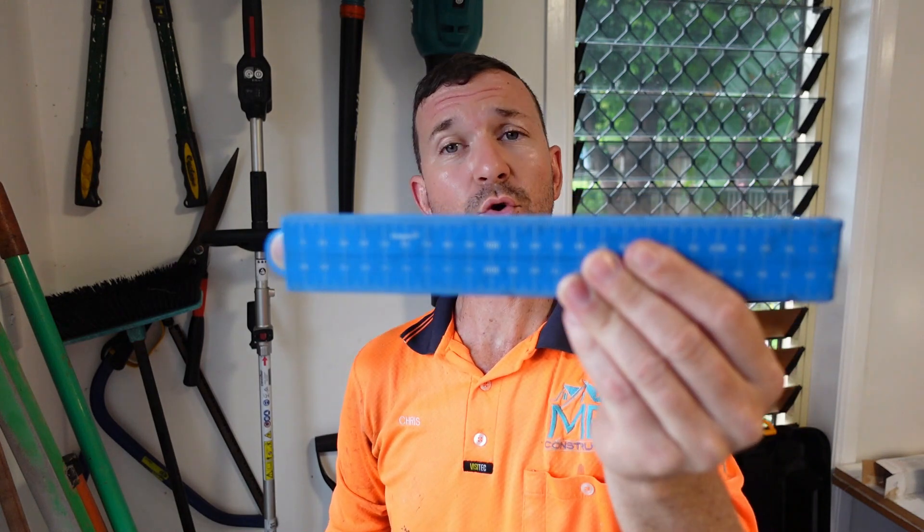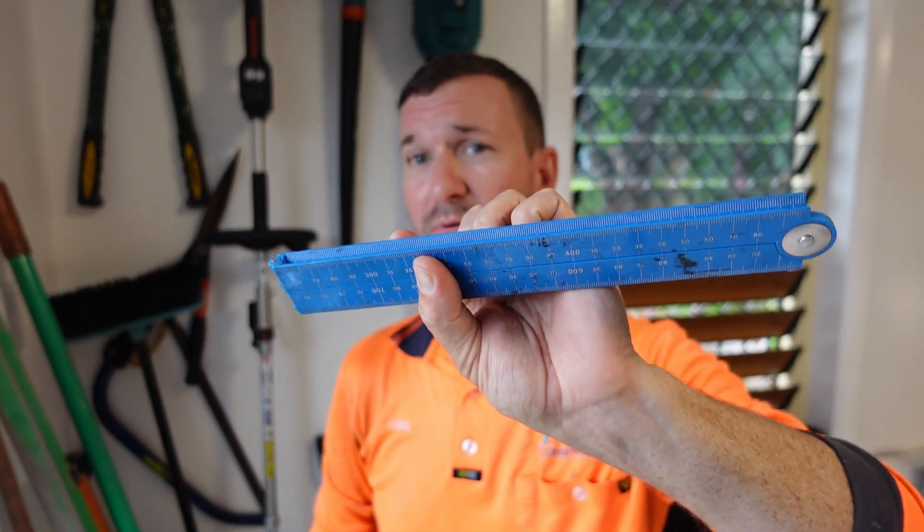Good day guys, welcome back to another tool shout out. Today we're gonna have a little chat about something with lots of numbers on it that can help make your day a little bit easier. I've had this item in my toolbox for some time, and it's interesting — after working around different tradesmen as an apprentice, you notice how they operate, and the use of a fold-out ruler is starting to be pretty common with a few of the guys I've dealt with.